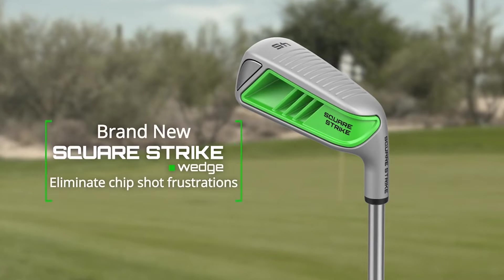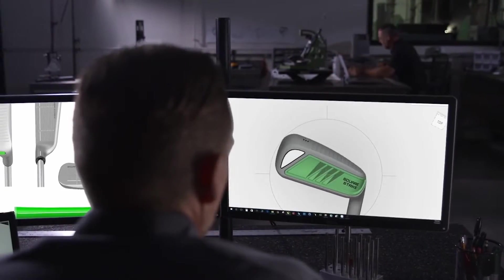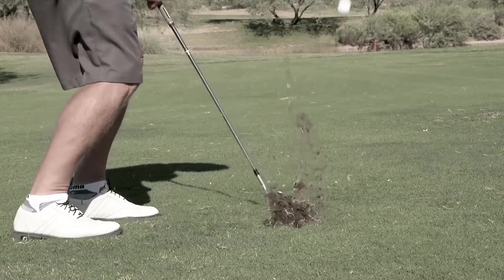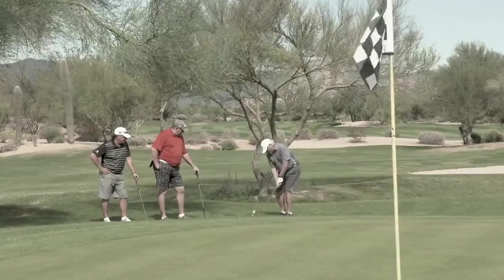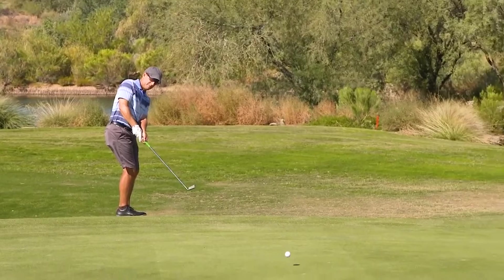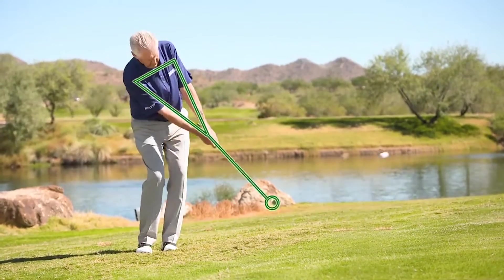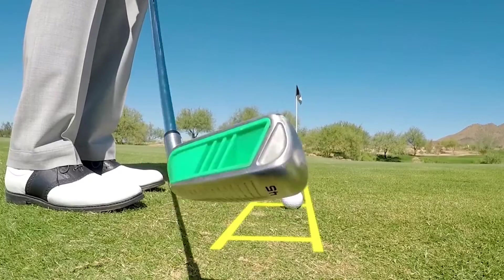Everything about the all-new Square Strike Wedge was designed and exhaustively tested to do one thing better than any other wedge: eliminate chunk chips and pitches and the frustrations and the lost shots that go with them. Thanks to the Square Strike's ingenious design, you use a simple no-wrist, straight-back straight-through putting-like pendulum stroke.